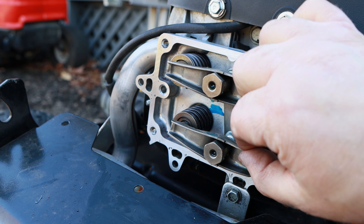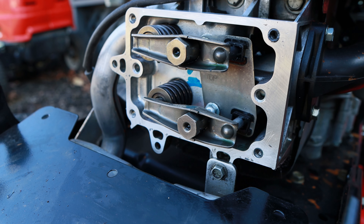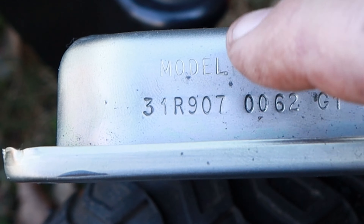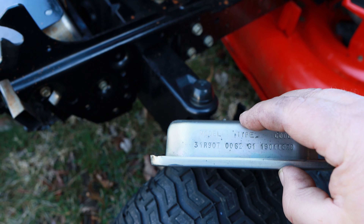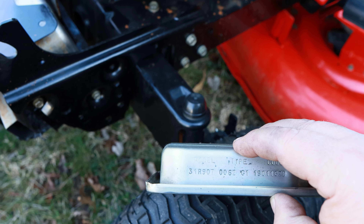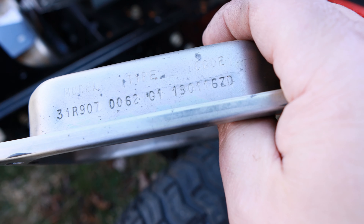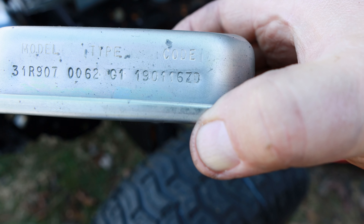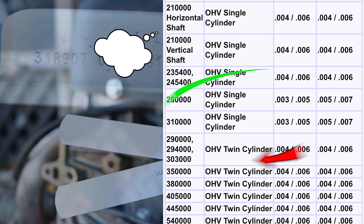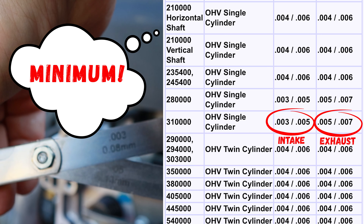One more thing I want to show you — how to adjust these rockers or the valve clearance before we put this back together. To do that, we're going to put this on top dead center and use a feeler gauge. To find the valve clearance for your engine, go to Briggs or Kohler's website, look up this model number, and it will give you the specs for this engine. This is model 31R907. In the case of this engine, the valve clearances are three on the intake and five on the exhaust valve. Your intake is always the lower one.